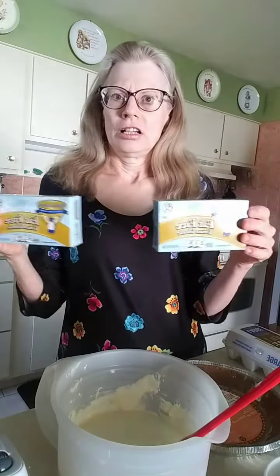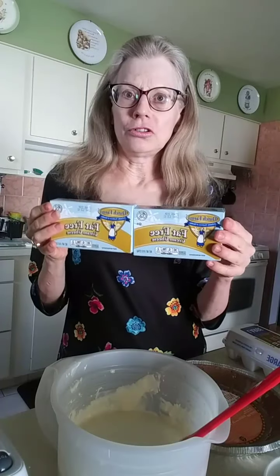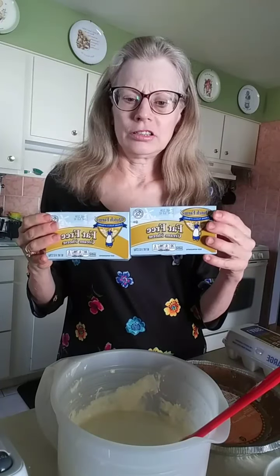I don't know where I got this recipe from — I found it years ago online. Five ingredients. Two boxes of cream cheese, eight ounce.